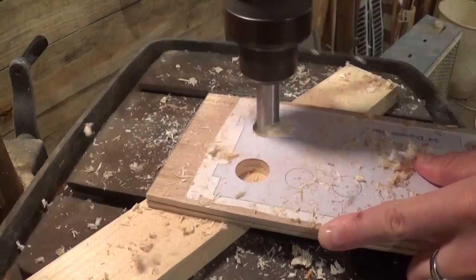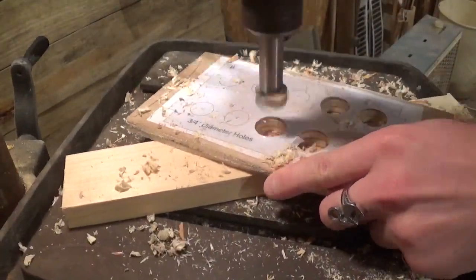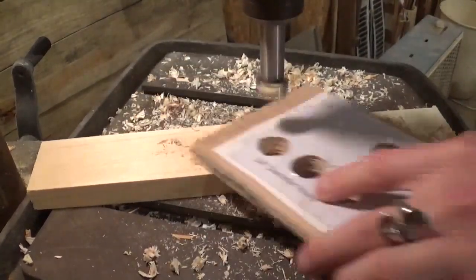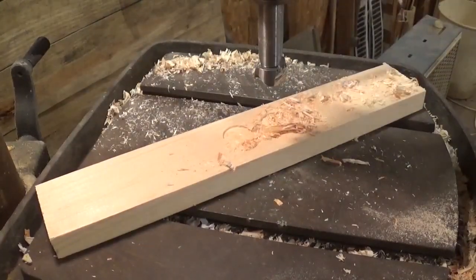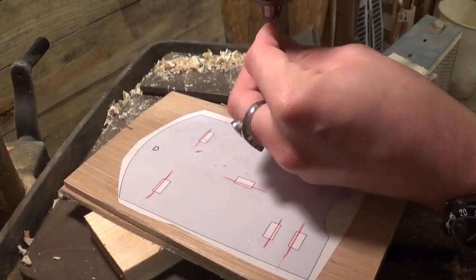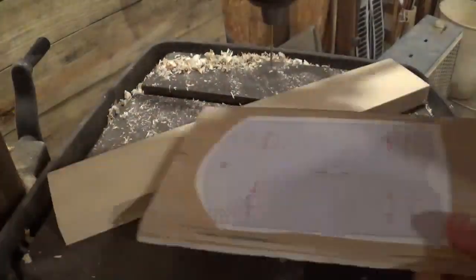We're going to begin by drilling the 10 holes for the blades to go in once the project's completed, and this is a three-quarter inch Forstner bit. Getting all 10 holes drilled, then I'll set that aside and bring this piece over and put a smaller drill bit in. This project is assembled with tabs, and that's what I'm doing now — drilling the pilot holes for the tabs to go through once I cut these out.